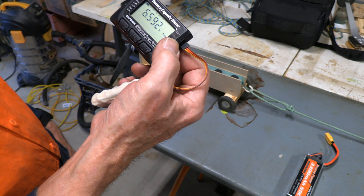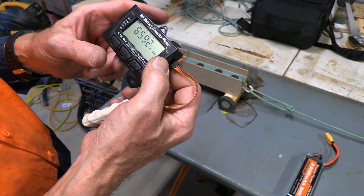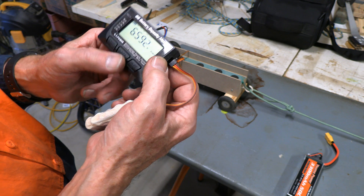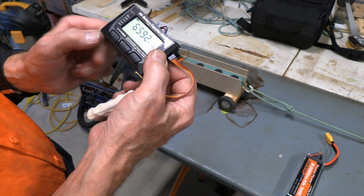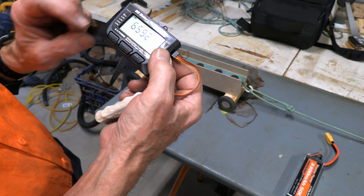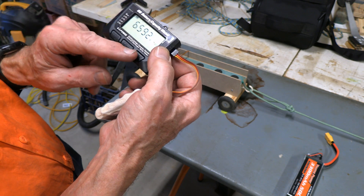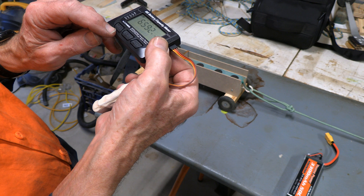Having one of these plugged in also enables you to do something else, and that is to use it as a servo tester. Underneath 'cell' it says 'servo,' and on each of these buttons there's large type — if you press it momentarily you get the thing on top — and then there's small type below it.